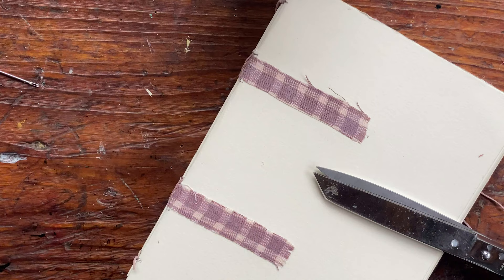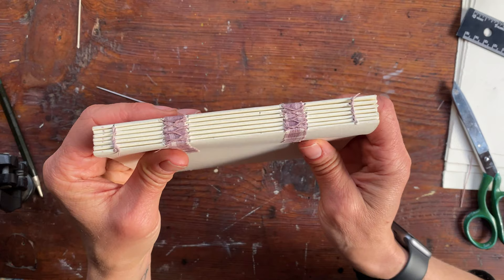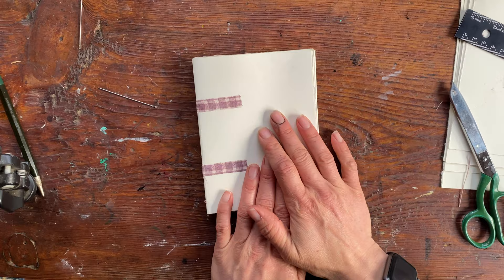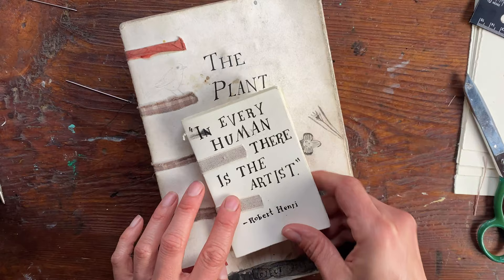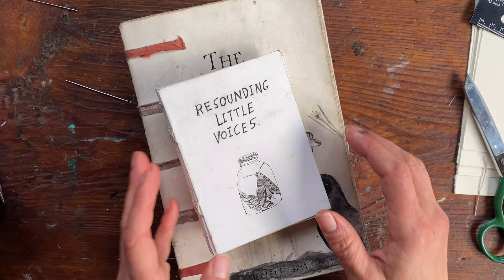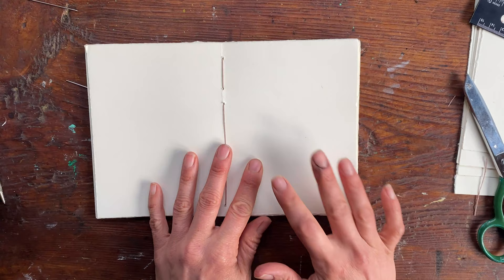Once the glue is dry we'll have a look at what we've got. The book is complete — it's dry, finished, looks pretty cool, and is ready for me to do something on the cover. I don't know what I'll do yet, but as you've seen from my other examples, I draw on them or make quotes. You can decoupage or do whatever you want. These books are fantastic little journals because they've got quality paper, are really nicely bound, lay flat, aren't too precious, and they start to develop a lovely patina as you use them.